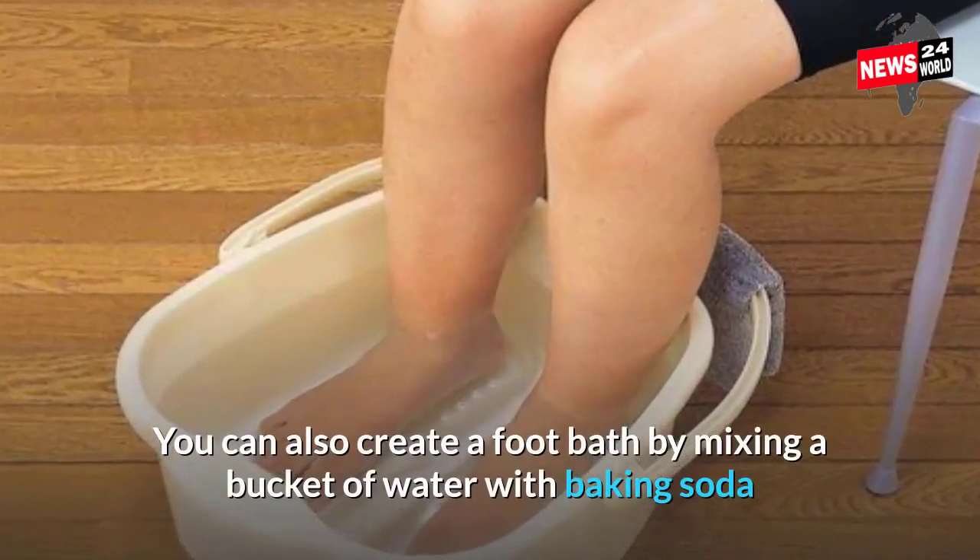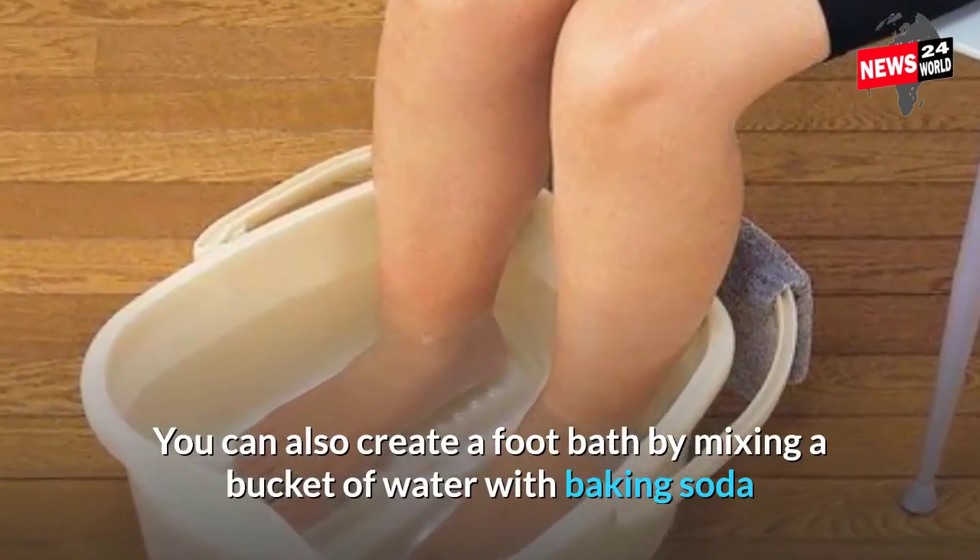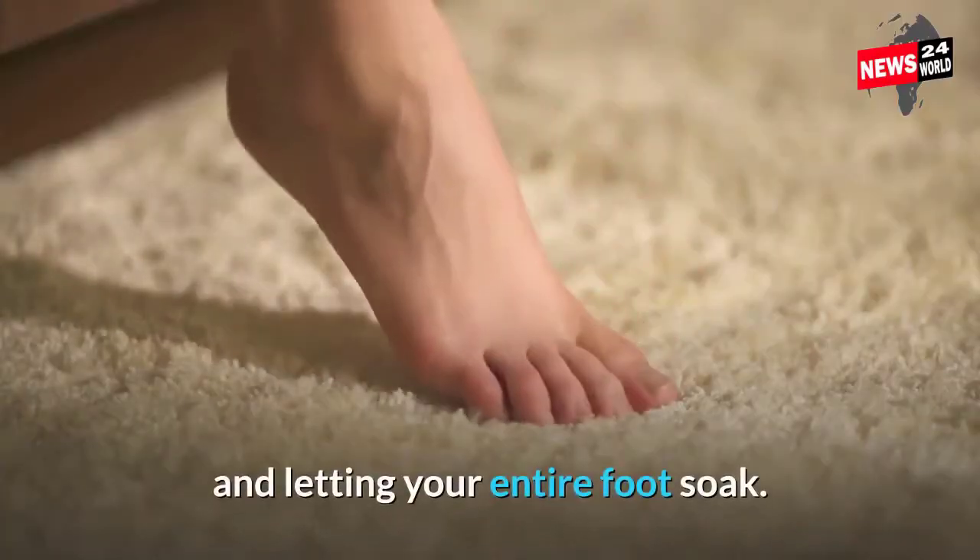You can also create a foot bath by mixing a bucket of water with baking soda and letting your entire foot soak.